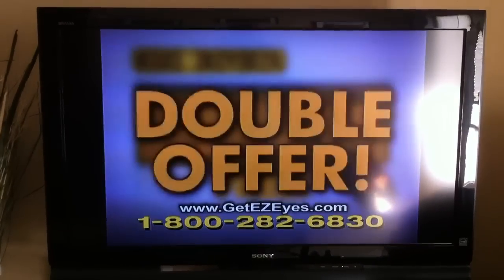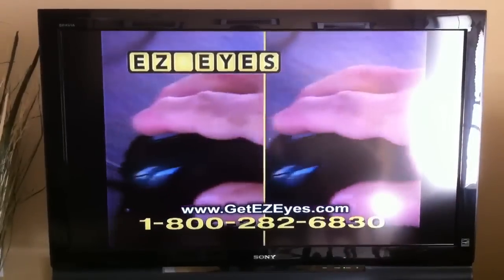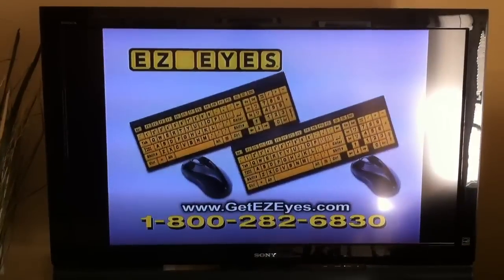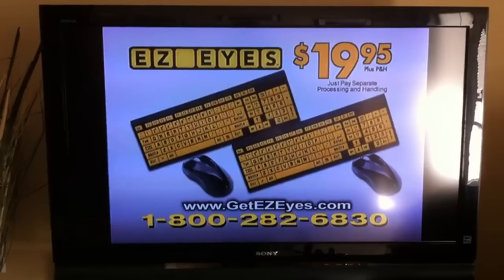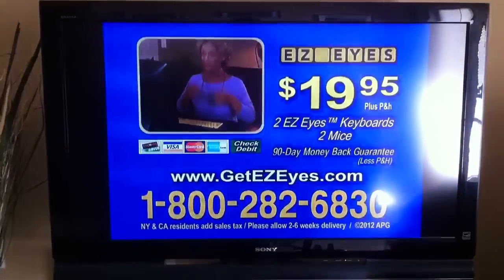But order right now, and we'll double the offer, and give you a second Easy Eyes keyboard and the ergonomic mouse for the amazing low price of just $19.95. Just pay separate processing and handling. Call and order yours today. To order Easy Eyes...